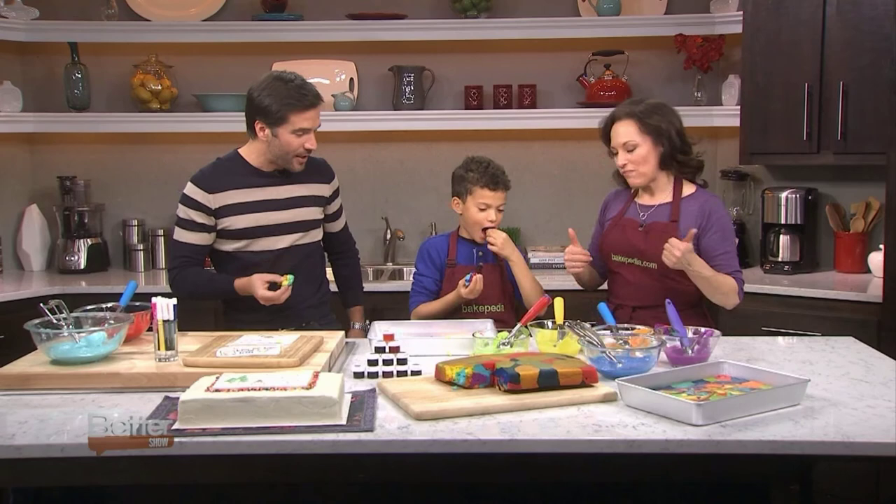You can go to our website at bettertv.com to get this recipe and find more great Bakeopedia tips — lots of fun things you can do with your kids during the holidays. Get them involved in the baking, and you know they will get involved in the eating!